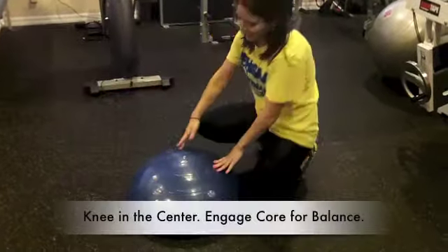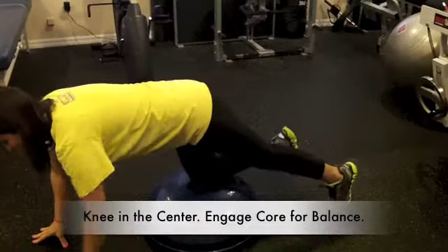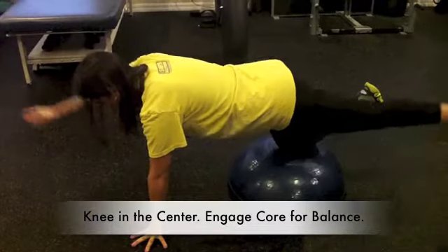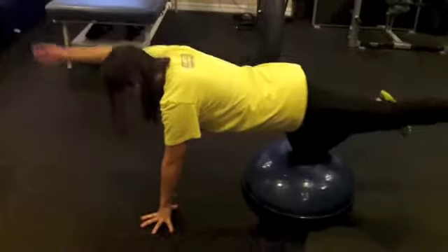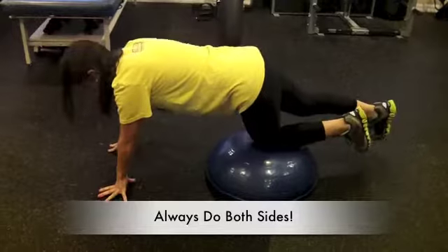You're going to go knee in the center, and it's the same thing — offside arm, opposite leg — keeping your back nice and straight. You're really having to engage your core to keep that balance, and you can alternate it. Always do both sides.